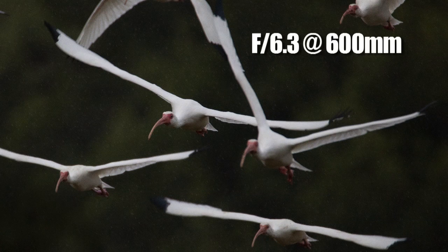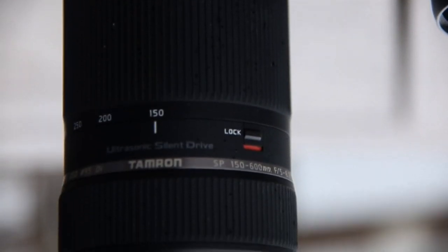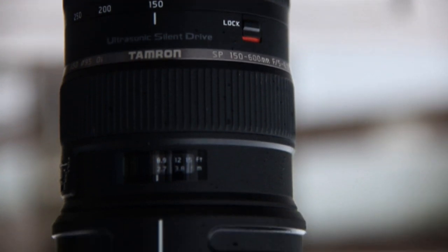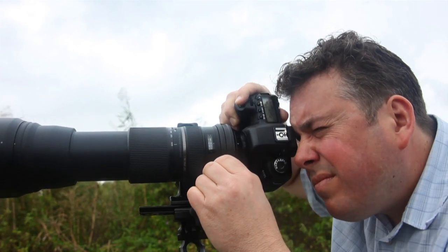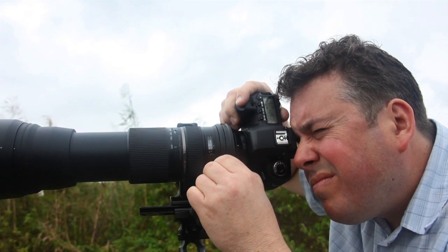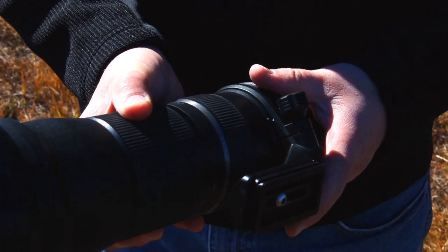When I need to find focus myself, it has a full-time manual focus ring. I think Tamron thought of everything with this lens. It has a new tripod collar mount that you can loosen for a fast transition from horizontal to vertical, and it's tough enough to take all the hard use that I put it through. You can even remove it entirely.